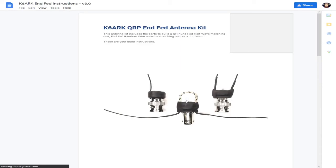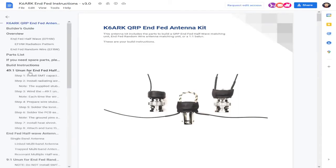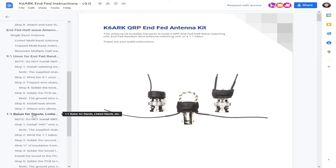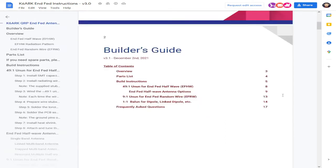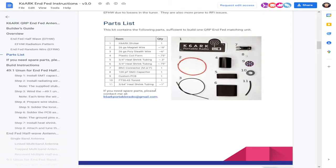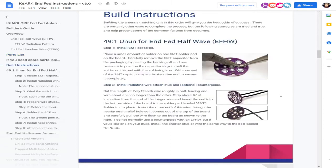Also on his webpage you'll find the build instructions — really nicely laid out, detailed instructions for whatever configuration you want to do: the 49-to-1 EFED half-wave, which is what we're going to do; the 9-to-1 unun for the EFED random wire; and a 1-to-1 balun for dipole or linked dipole. The parts list explains what you'll get in the kit. Number 8 right there is your capacitor for the EFED half-wave, so we've got to be careful not to lose that little one.